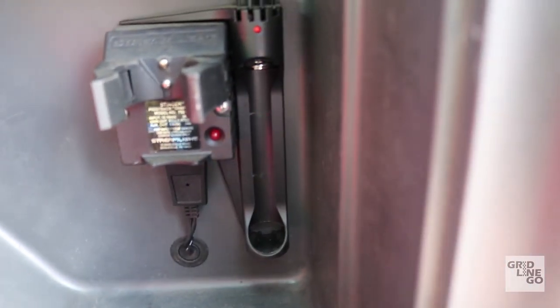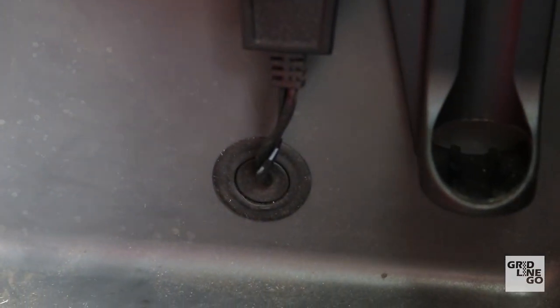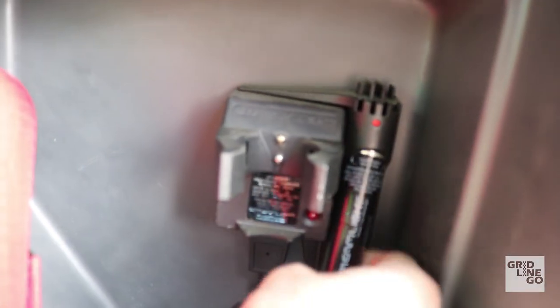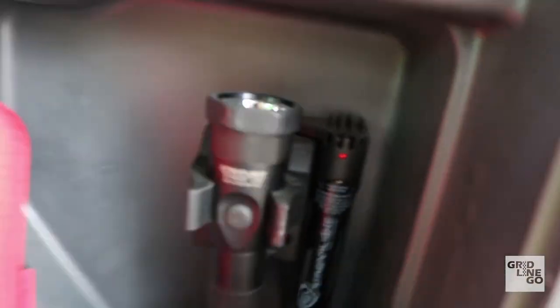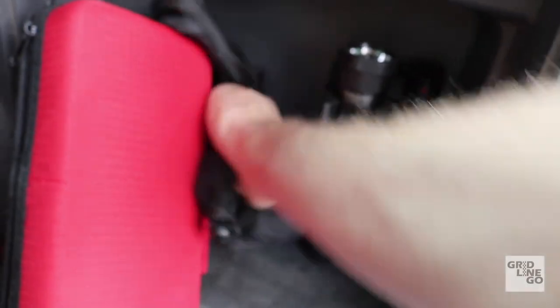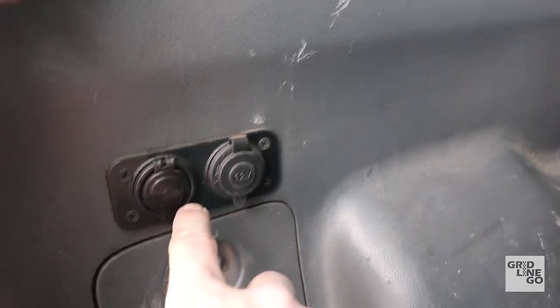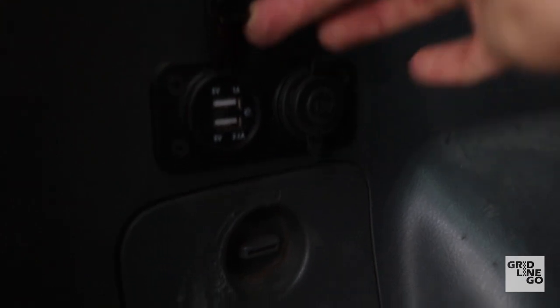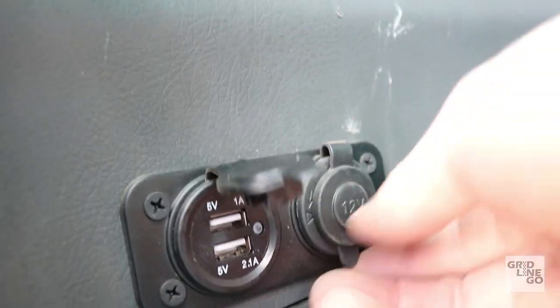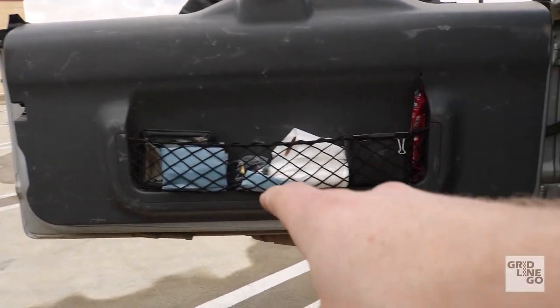I mounted the Streamlight piggyback charger and routed a 12-volt from the other side through a grommet to keep it clean. The flashlight stays charged but only powers when the ignition is on. On the other side there was a broken 12-volt socket, so I replaced it with an Amazon unit — a USB port with 1-amp and 2.1-amp outputs plus a 12-volt — so I still have all my options. This also only runs when the ignition is on.